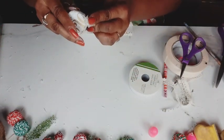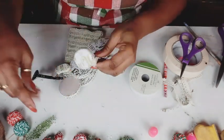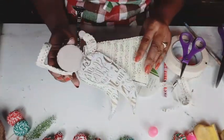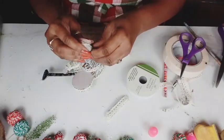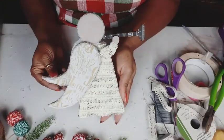Now here you see me trying to get my halo on, and I just didn't like the look of it — it looked like a hat, it looked weird to me. And so I said no, I don't like it, I'm not going to use it. So I ended up just taking some greenery, some pine greenery, and making a little wreath shape with it and adding some berries to it. And you'll see that in the reveal.